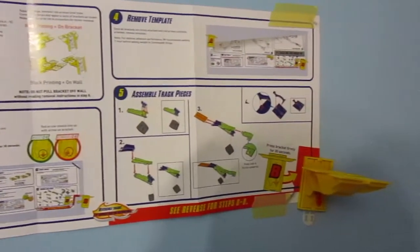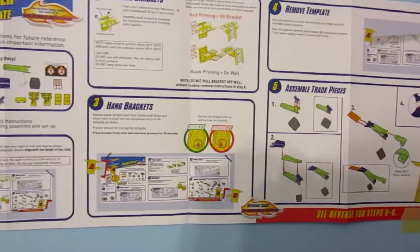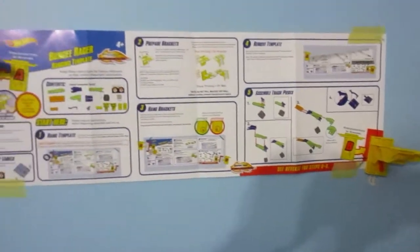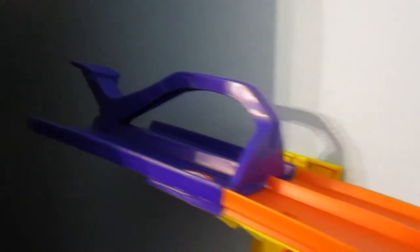As you can see, the set's very easy to put together. It only has two brackets. Don't forget the template that comes with this set also has the directions. And here's the set all put together.